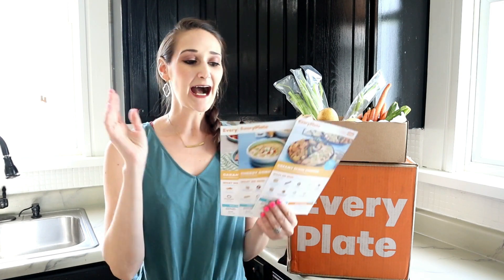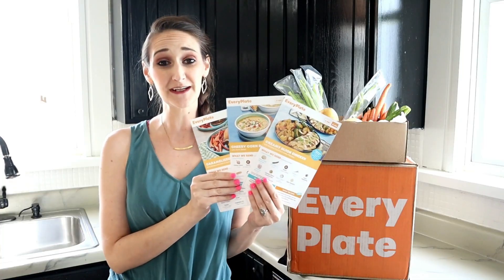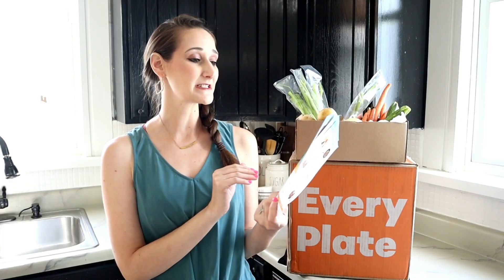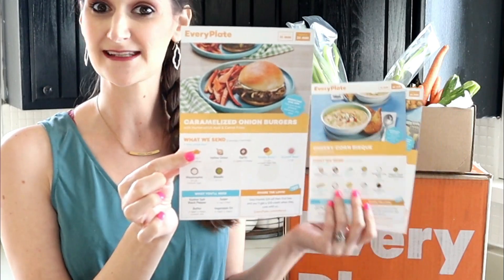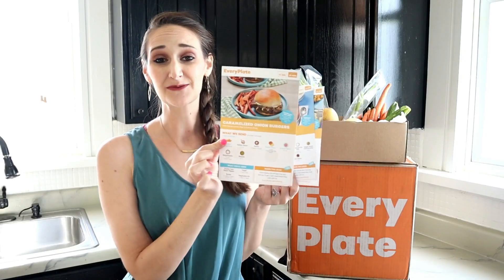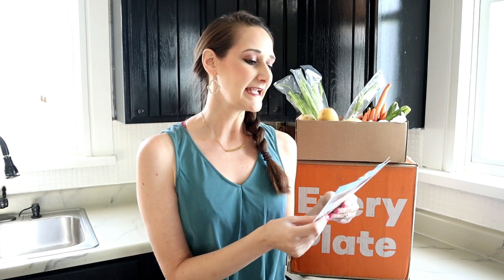They also offer five new chef-designed recipes every single week. I have three here in my box and I let my kiddos pick which one would be their favorite, so that's the one I'm going to make for you today. They chose the caramelized onion burgers. So let's go ahead and create this really simple recipe — it only takes 10 minutes of prep and is ready in 35 minutes.